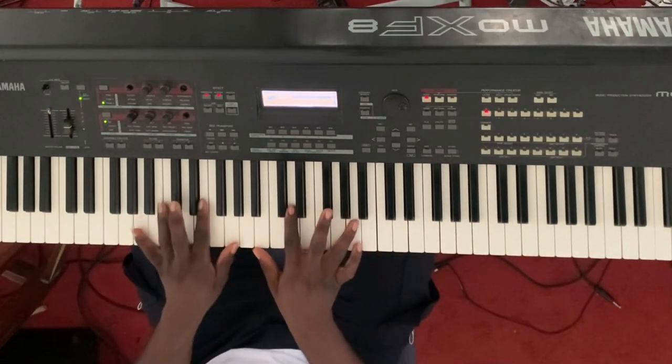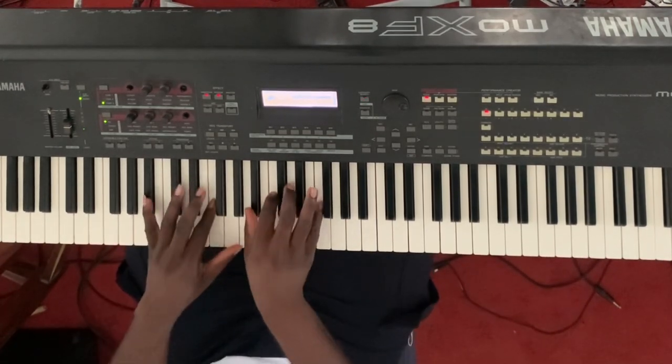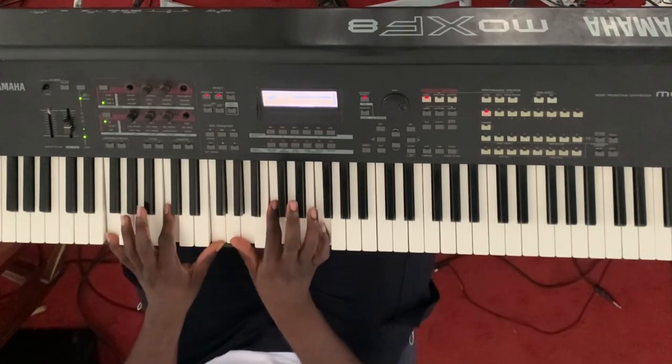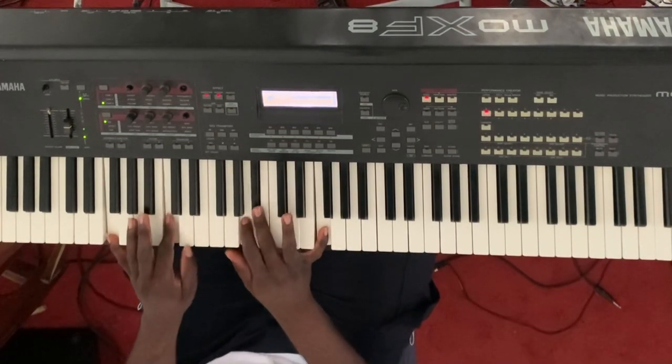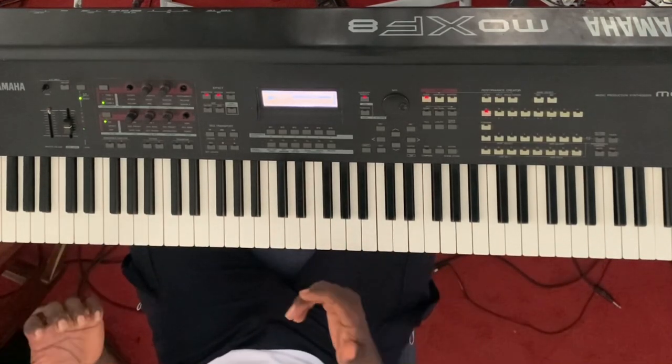Let me play the whole progression so it goes: cabbie, C — cabbie, C — then your one chord. This is how most of the contemporary guys sound, and you're like, 'Oh, I want to sound like that!'